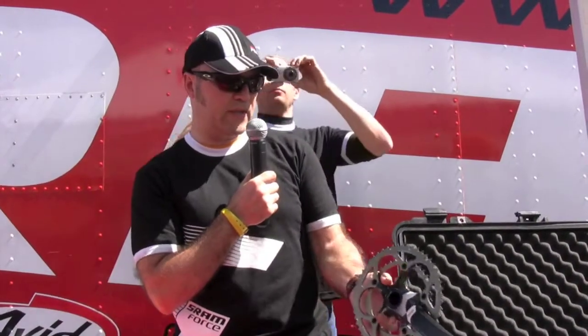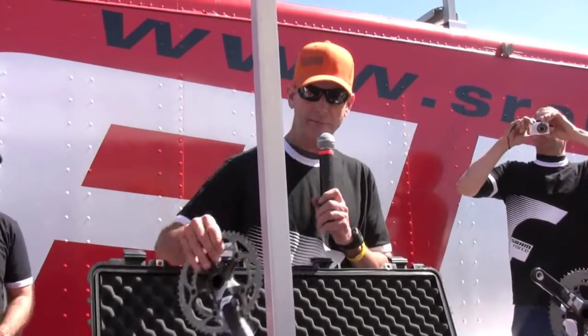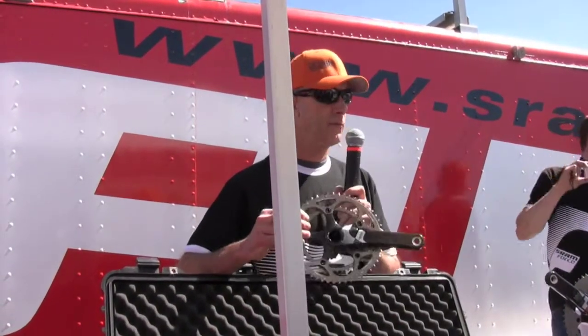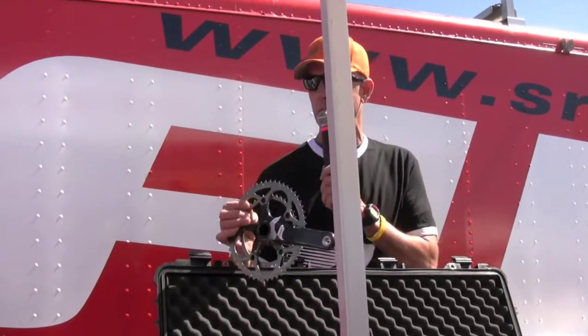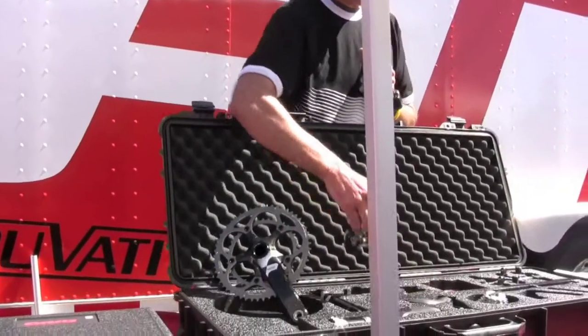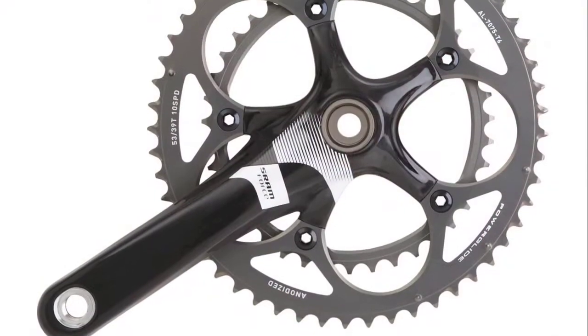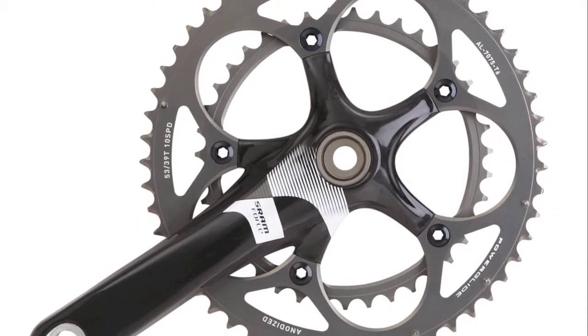I'll let Bill now walk us through the details of the product components. The first thing you're going to notice is we went from the existing Force appearance — which was a woven appearance — to the uni-directional UD finish for all the carbon components: the crank set, the shifters, and also on the outer cage of the rear derailleur. This gives us a stronger finish that's also a great palette for the new, bold white logo treatment that really helps SRAM stand out.